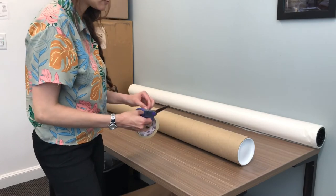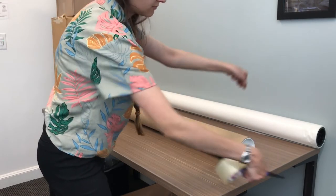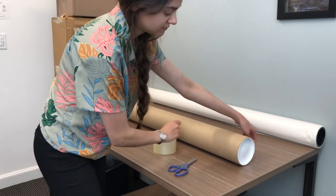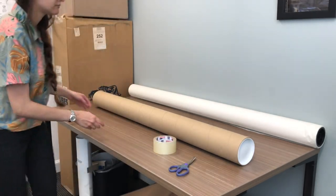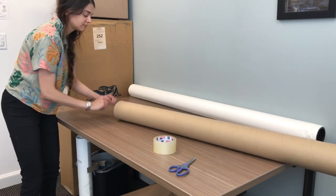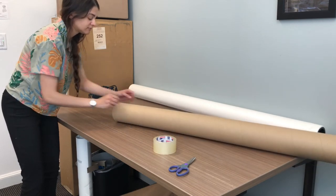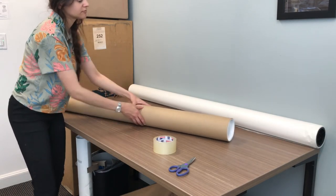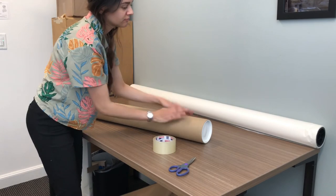It may seem excessive to add more tape to this, but if I were a customer and I received my shipping tube just like this without any extra tape or sealing, I would feel a bit concerned. So just personally, I like to add more tape. Here I am pretending that I am sealing up the package even more and adding tape.